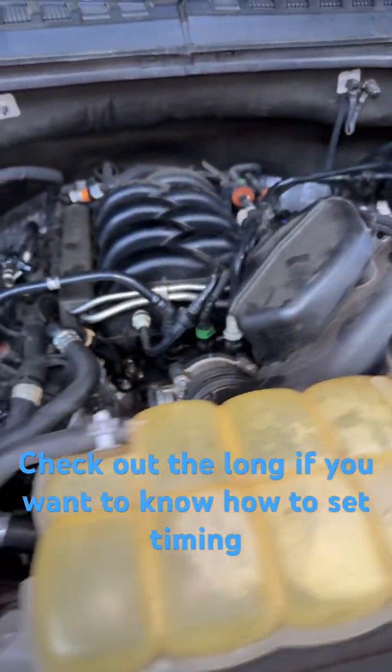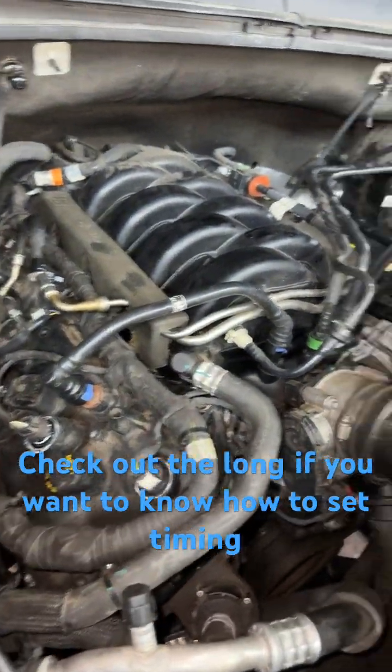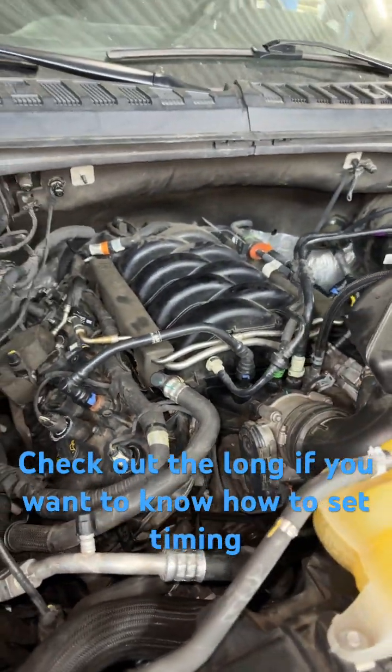And we have it all back together. Turned the key, had it run in 20 minutes, and this bad boy is back — sounding good. Loving it.